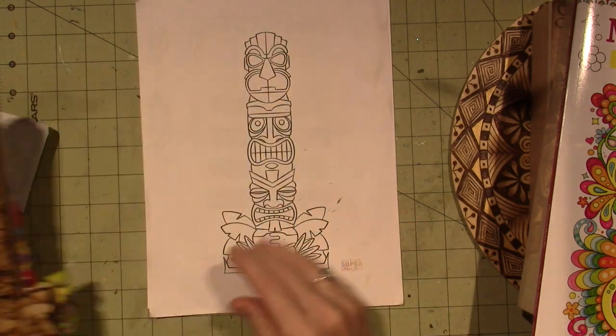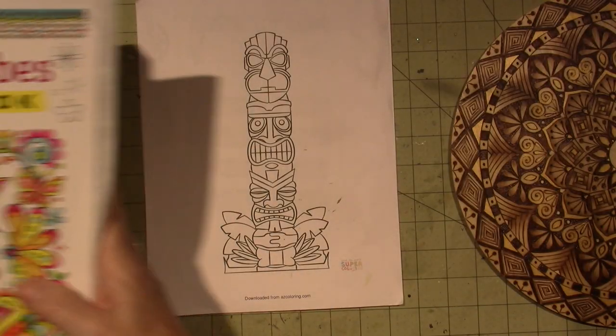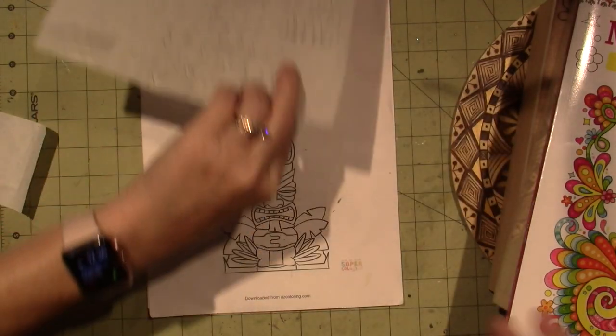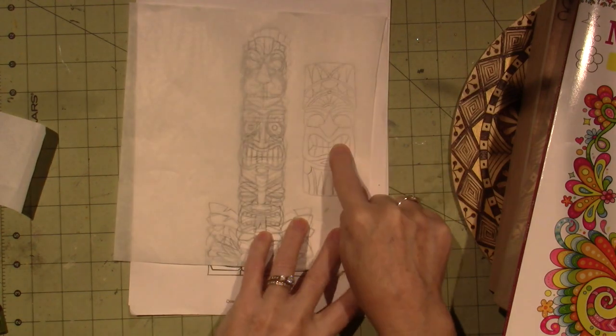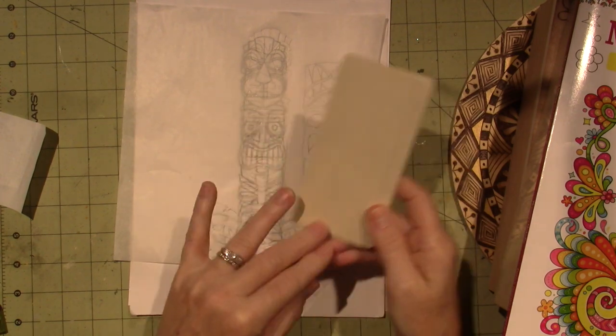Today I'm going to be doing this little tiki guy on this. I have all these little blanks and this is basswood — they're easy to burn.